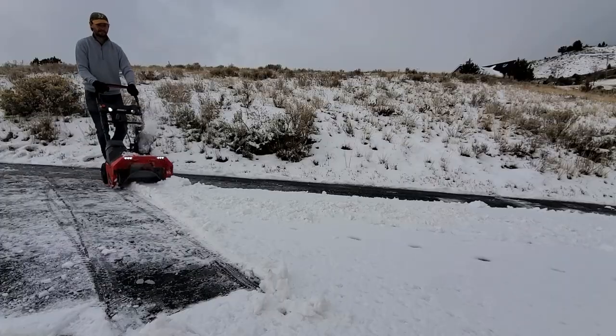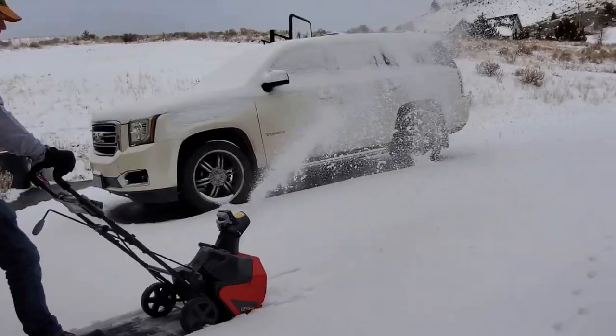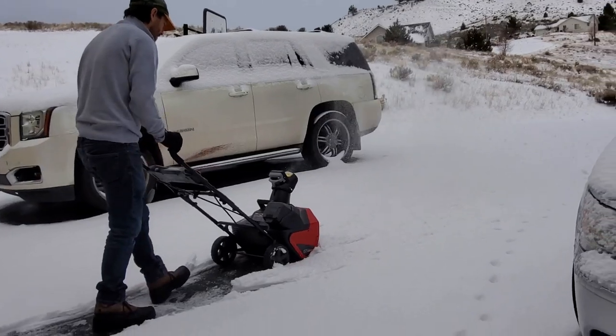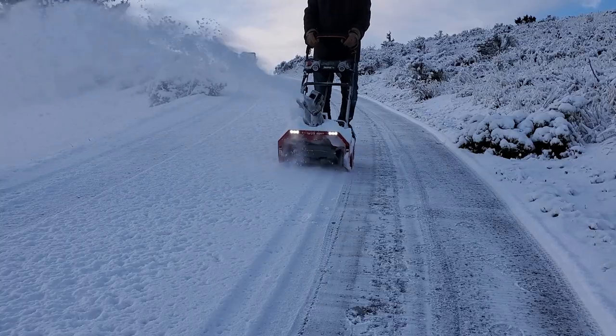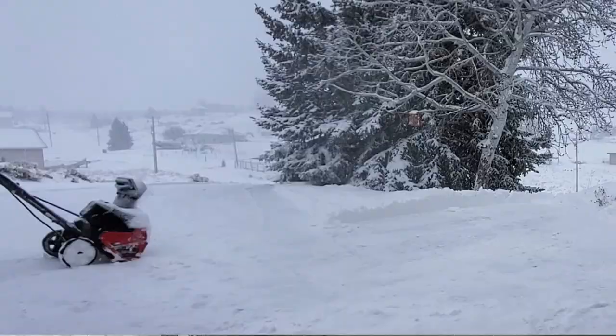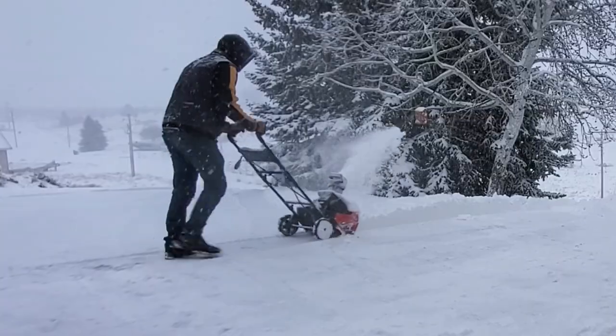I didn't really expect it to perform as well as some of the higher-end machines, but to my surprise this thing actually cleared pretty much everything I threw at it over the course of the past week — everything from shallow wet snow to deep fluffy stuff — and I had very minimal issues.